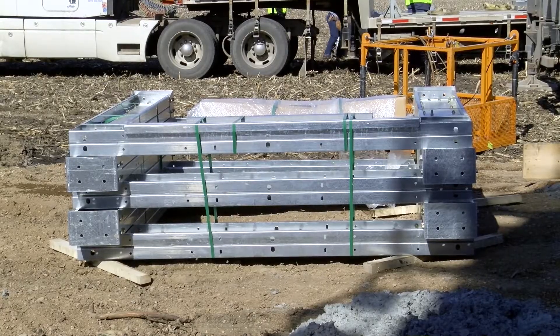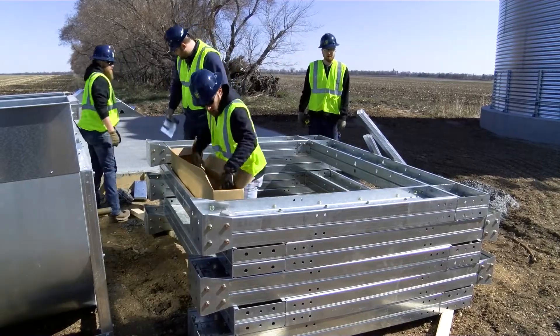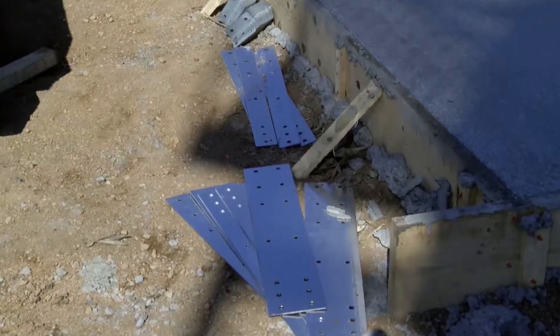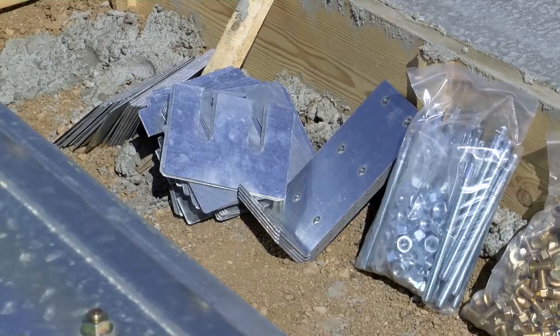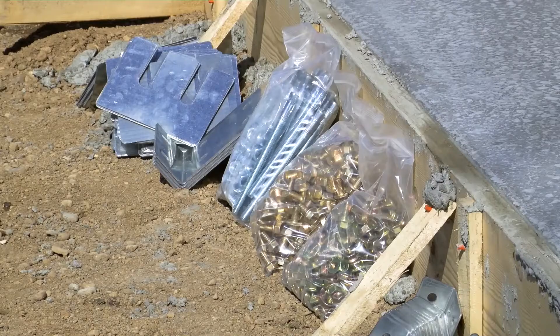Unpackage the bundle of the leg structure. The angle braces for angle and the horizontal bracing will be banded to the outside. There will also be a box with the hardware and the leg brace standoffs as well as the tub mounting plates and angles plus anchors and shims for anchoring.